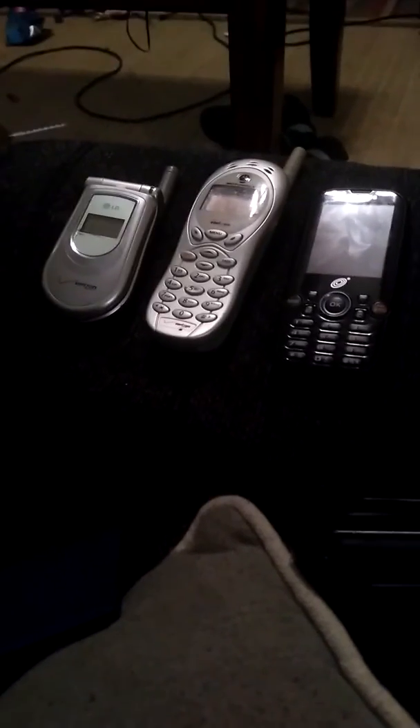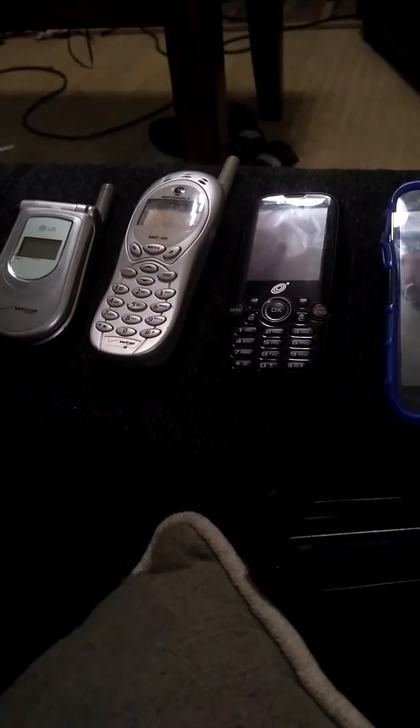Here's all the cell phone collections. Start off here. The phone that I'm recording with is the Motorola Moto G, which is my main phone.